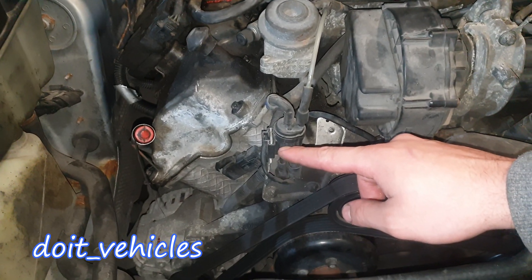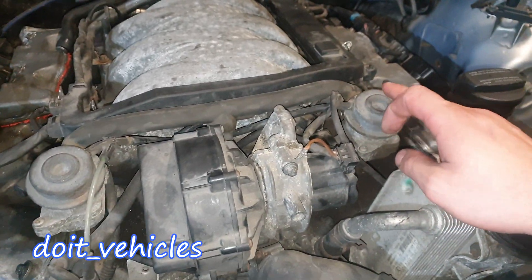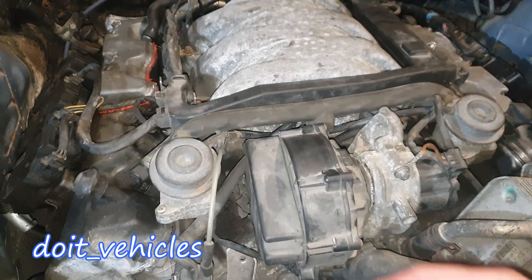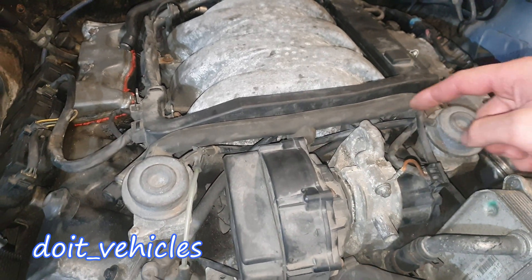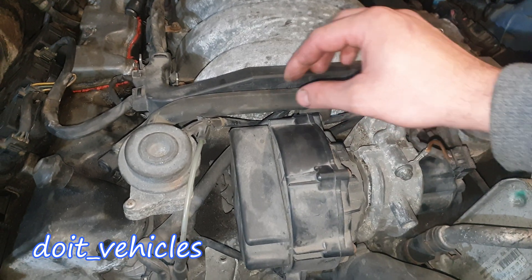We've got here the switch-over valve, or the solenoid, which will basically turn on and off these two valves or two actuators. You've got one for each bank. They are interconnected with a vacuum line. Then you've got the big air pump in front here.